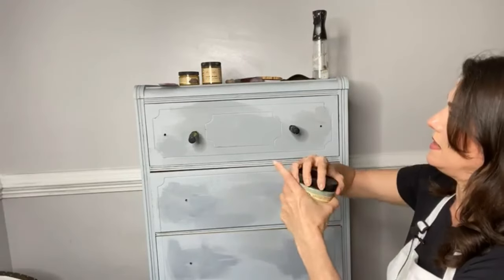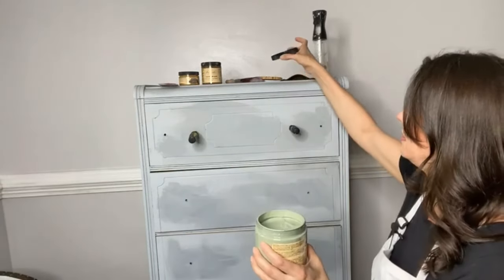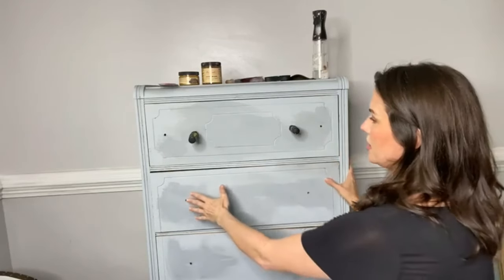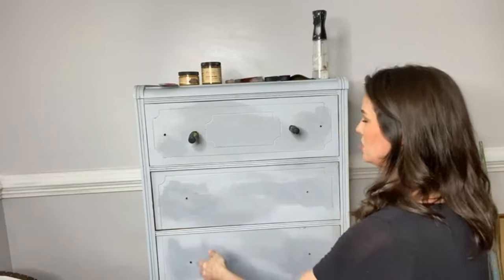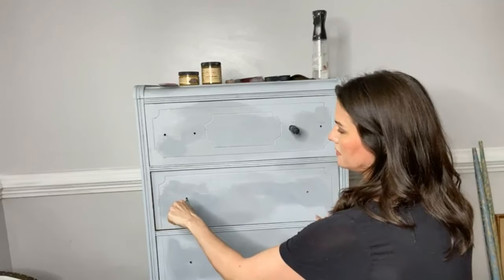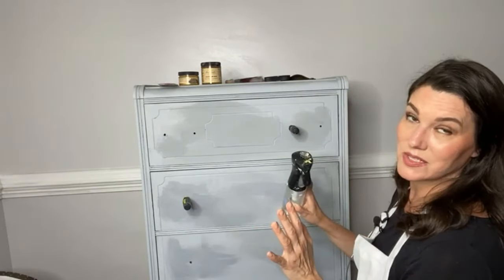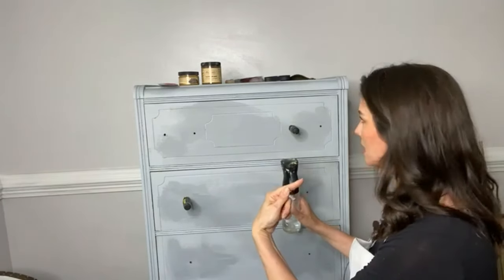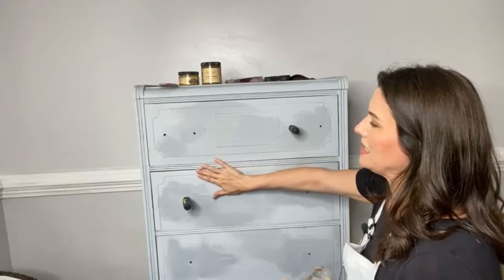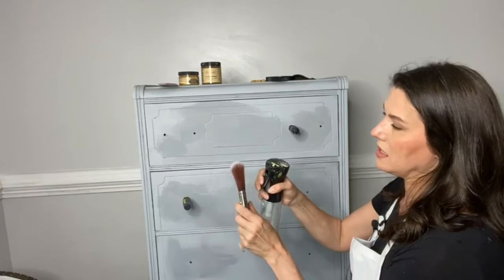This is the Magnificent Magnolia transfer from Dixie Belle, brand spanking new, and this is the color we are painting today - Weeping Willow, a beautiful green chalk mineral paint from Dixie Belle. Because this dresser is old and a little funky - the drawers sit in a certain way - it's going to be one of those pieces that's a little fussy. I've sanded the drawers down so they all close evenly but they might not stay perfectly in line. Like all things vintage, nothing is perfect - you have to work with what you've got.